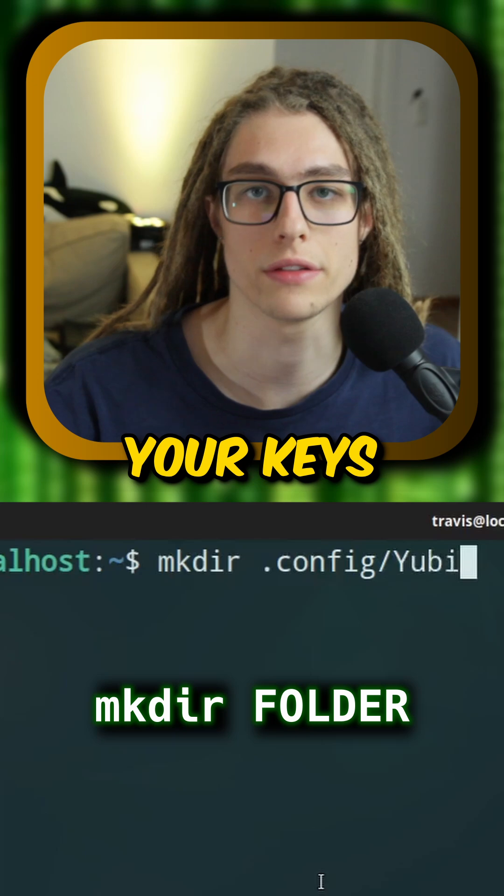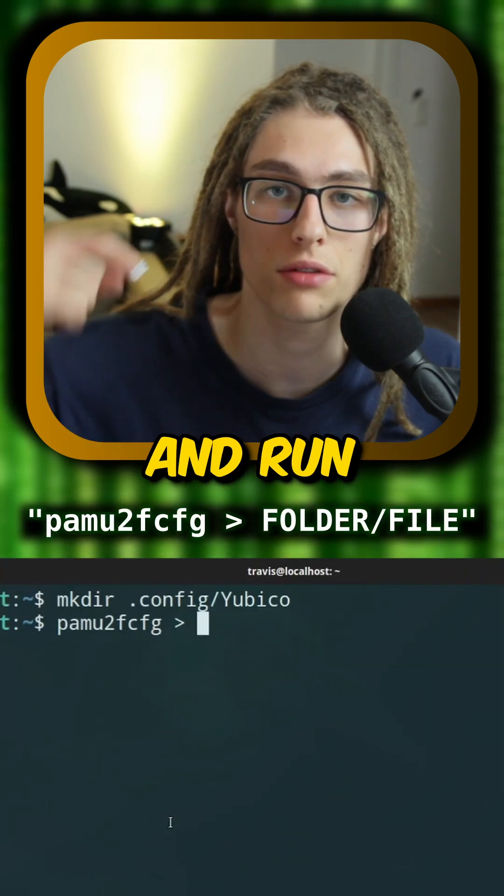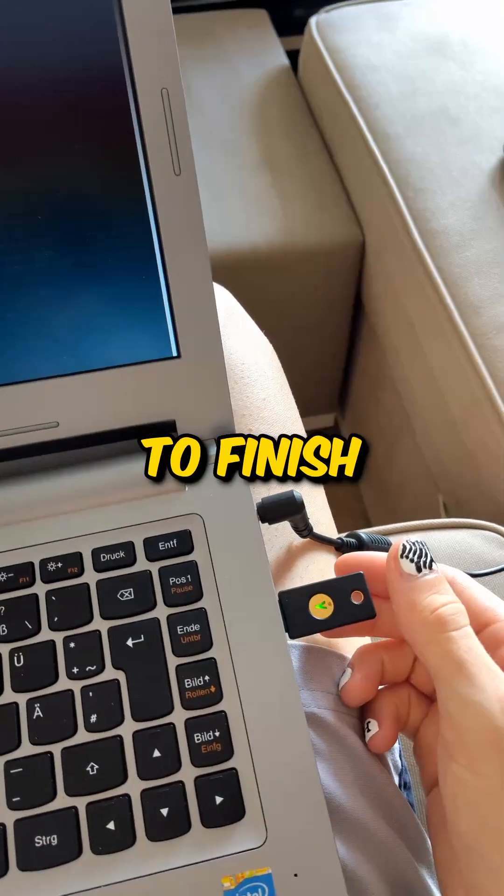Step 3: create a folder for your keys. Step 4: connect a security key and run this command. You should now tap your key to finish the command.